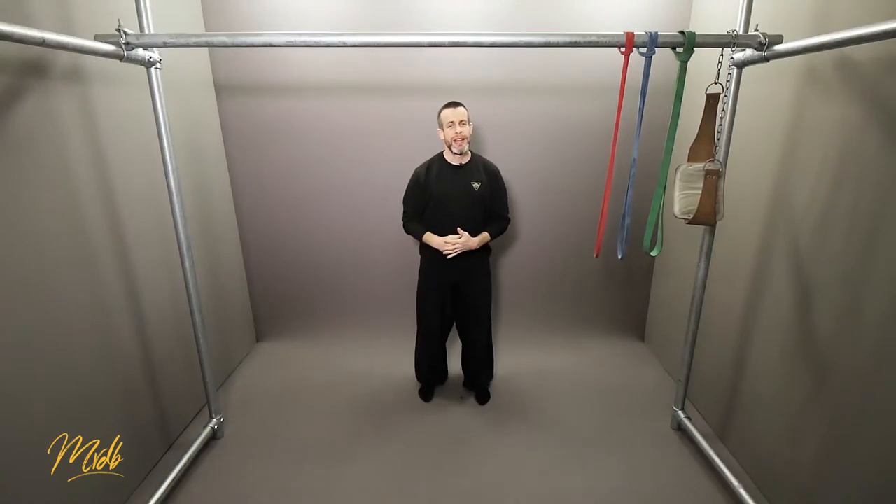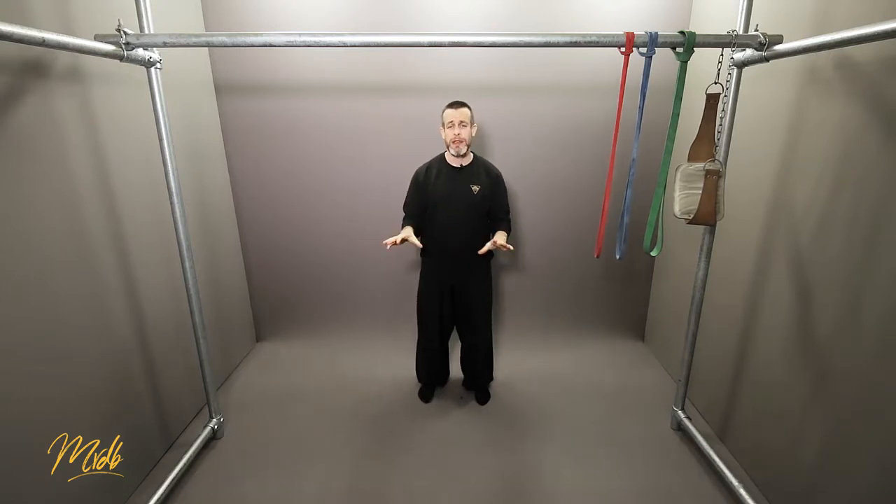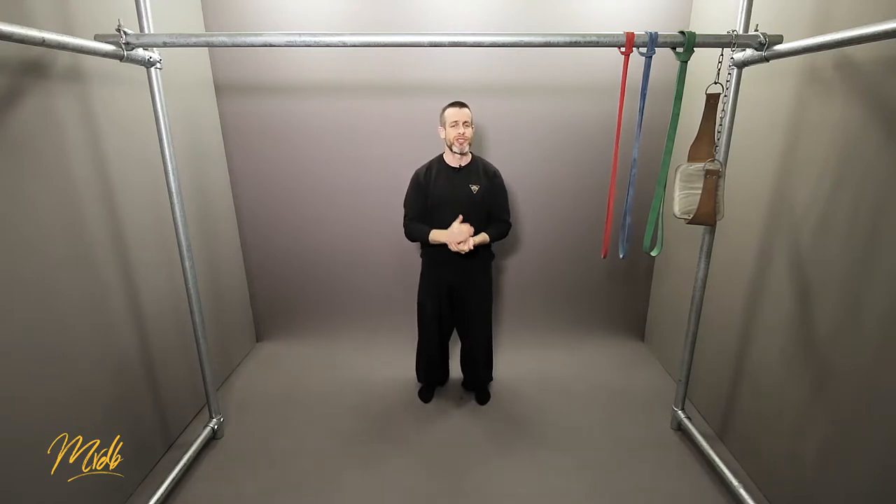Takeaway number two is try to find where your current ability lies. Don't worry about what other people can do, just worry about what you're able to do technically correct and try to figure out what your current strength level is.